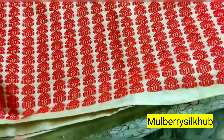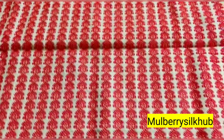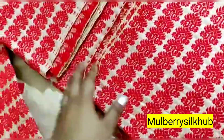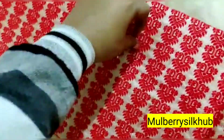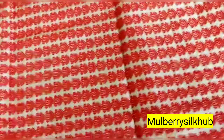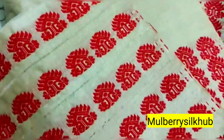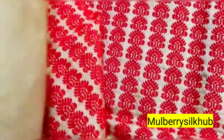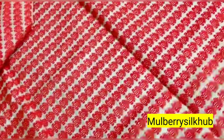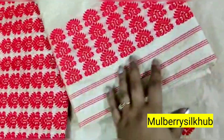This is a blouse piece — it is a very heavy blouse piece. There comes a blouse piece too. This is a heavy blouse piece, and this is a side putty on this side putty. This one is a pure tosser; the color is a full color.